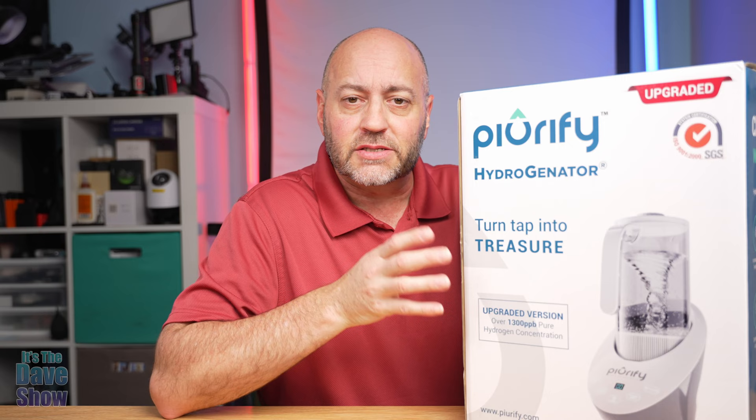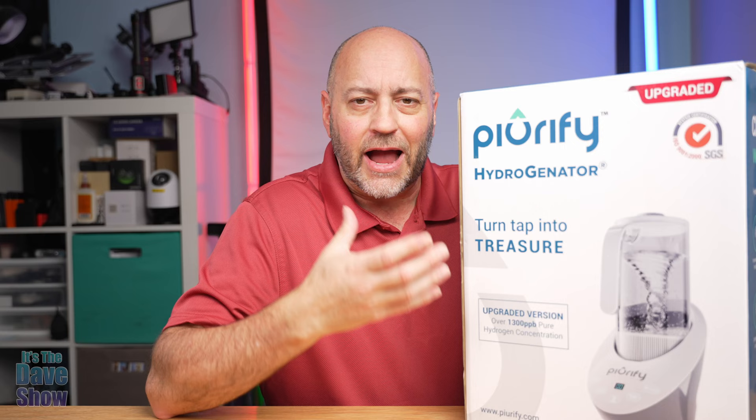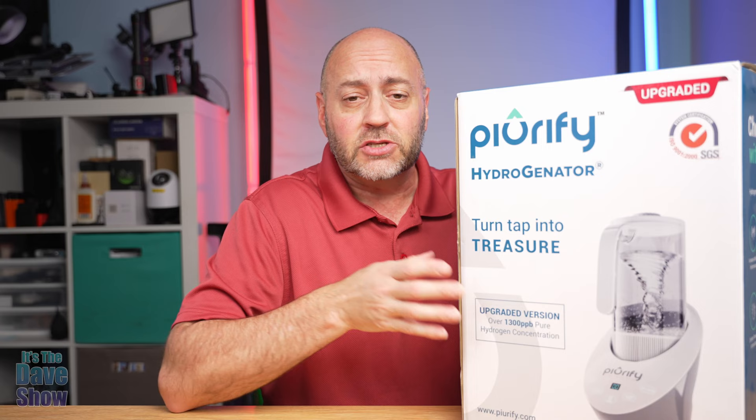What this does is it will actually purify your drinking water, but also add extra hydrogen to it. This thing is actually kind of cool. There's a lot of technology behind this kind of thing, but let's go ahead and take a look at what comes with the package, and then we're going to put some water in it, test it out, and I'll show you how it works.